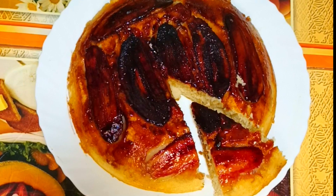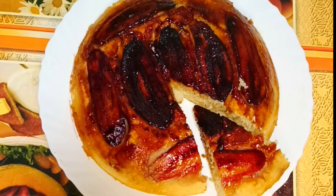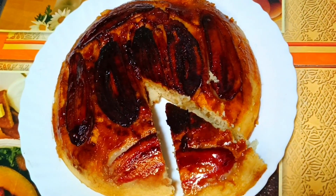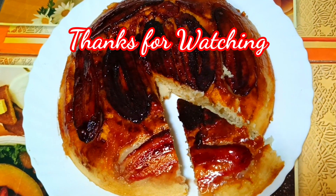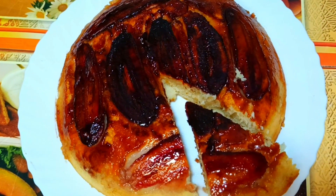The cake is very easy. Subscribe to this channel for more recipes. If you like, comment — thank you all, bye bye.